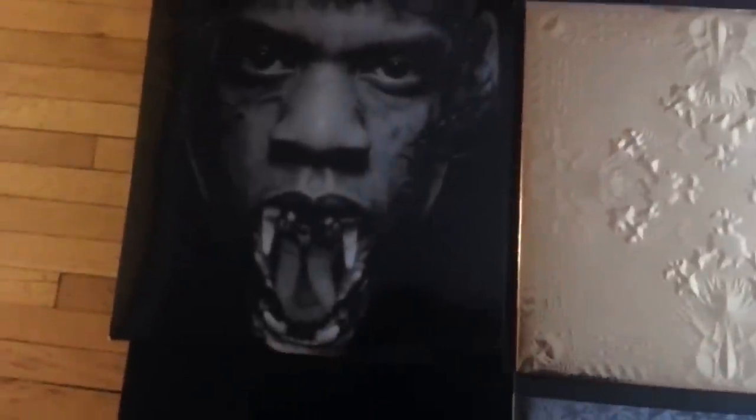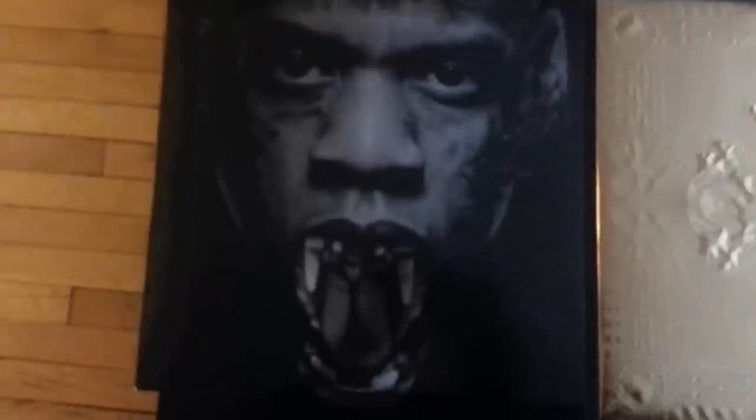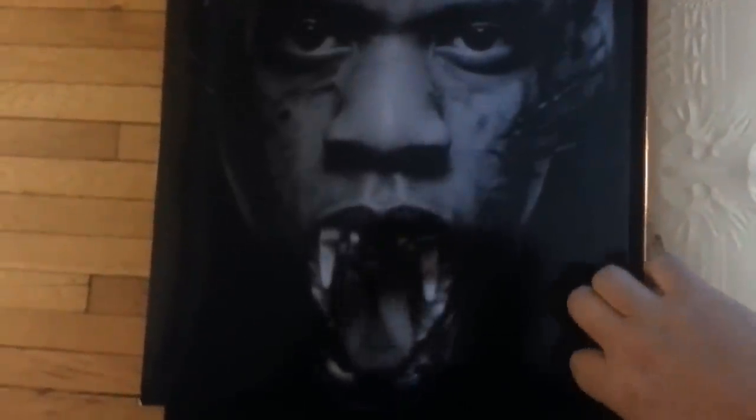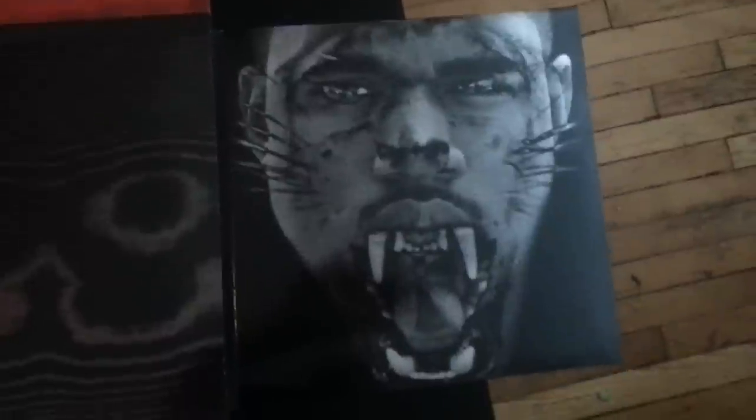I'll just put that up to the side. Now this is where it gets different. This side you see the Jay-Z side, where it's looking like a cobra or something like that — or a panther, I would assume. Then you open up on the other side and you have the Kanye side, where it's looking like a panther or something to that effect.